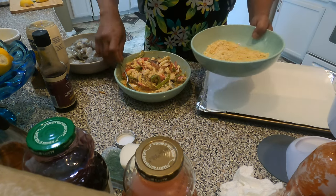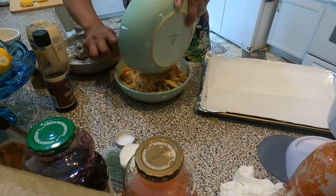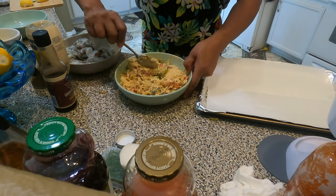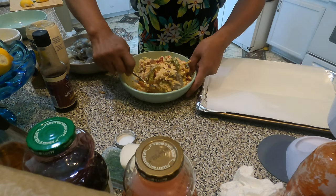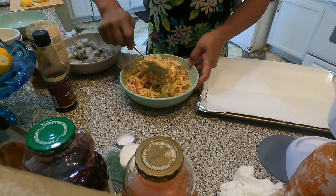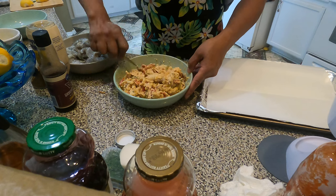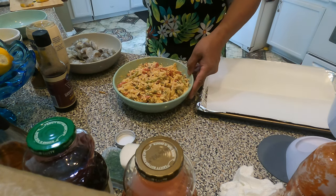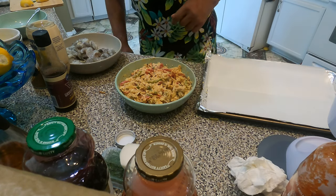Pretty much one whole lemon. Okay, then some Ritz crackers, guys — there you go. Fold it and mix it properly. That's about one cup of Ritz crackers in there, so one cup. Now we can start stuffing the shrimp.